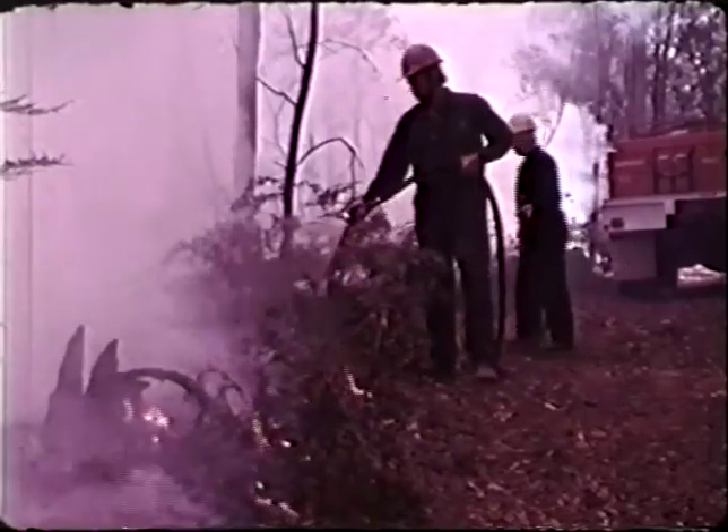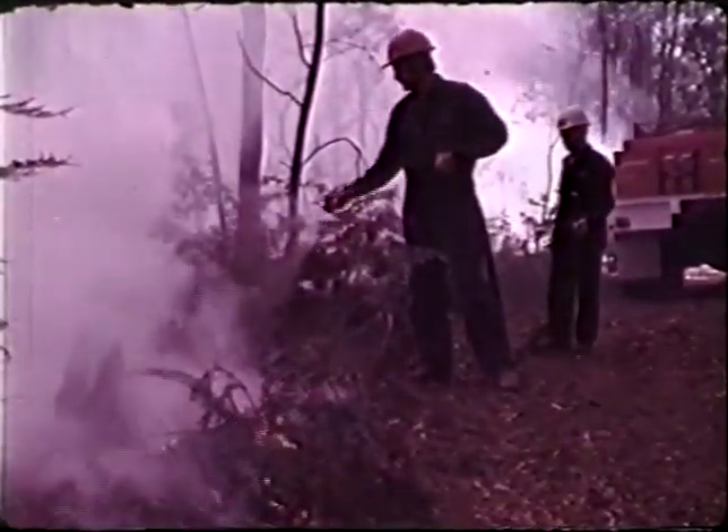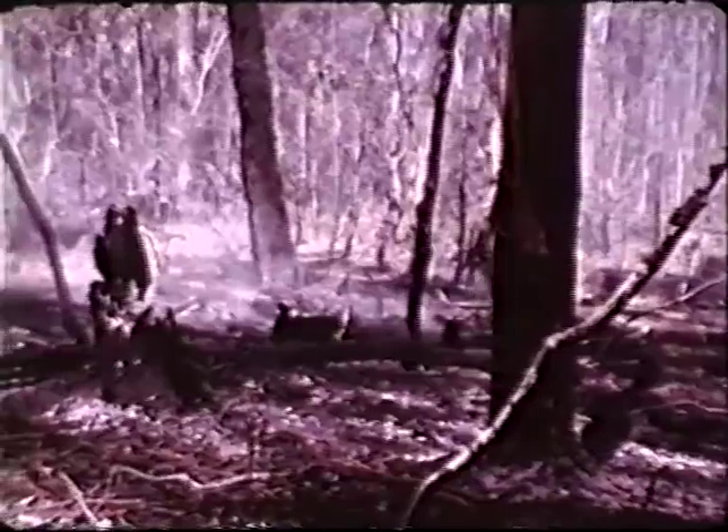Turn the nozzle off when it is not wetting the edge. Remember, a well-placed spray saves water and does an effective job, but you still need that mineral earth break around the fire.